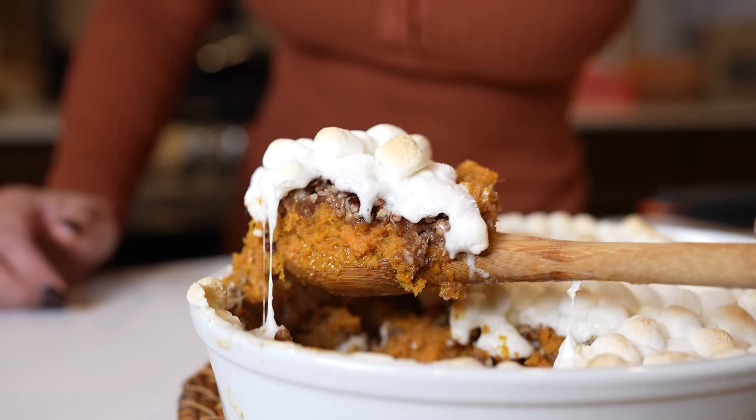Hey guys, today I'm going to share with you how to make my favorite sweet potato casserole. So if you're ready, let's get started.